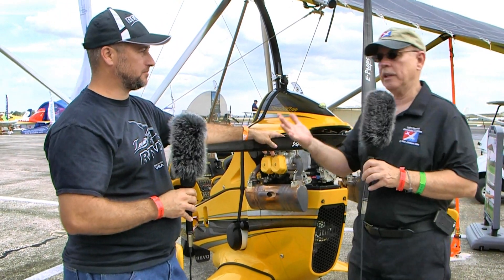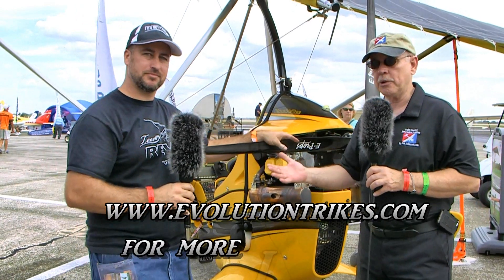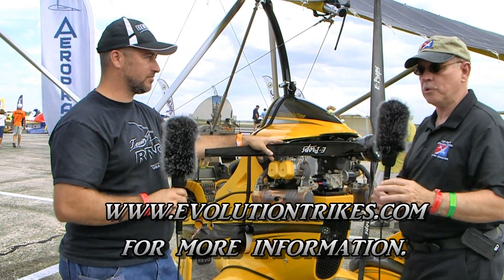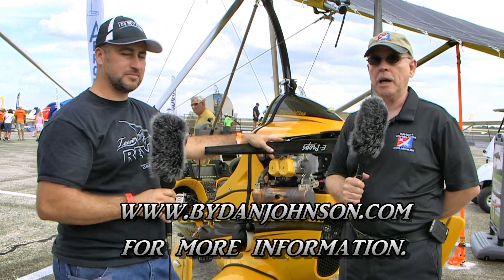To find out more, just go to evolutiontrikes.com — that's where you can find information about the Revo, the Rev, maybe some new things to come, and also lots about E-Props. You can find more about these aircraft and many others in the range of affordable aviation at bydanjohnson.com. Thanks for joining Larry Mednick and myself here at Sebring.